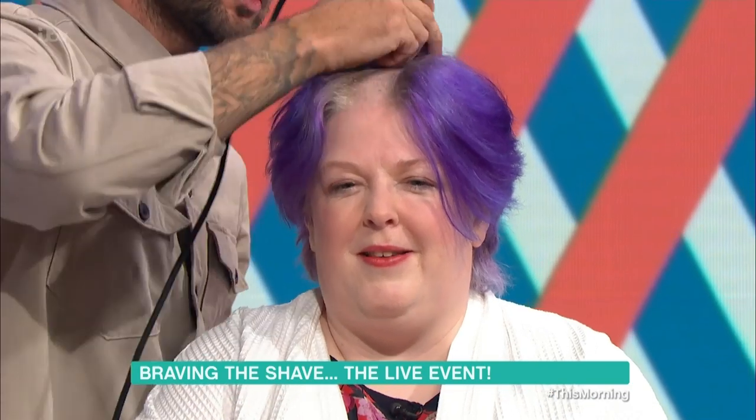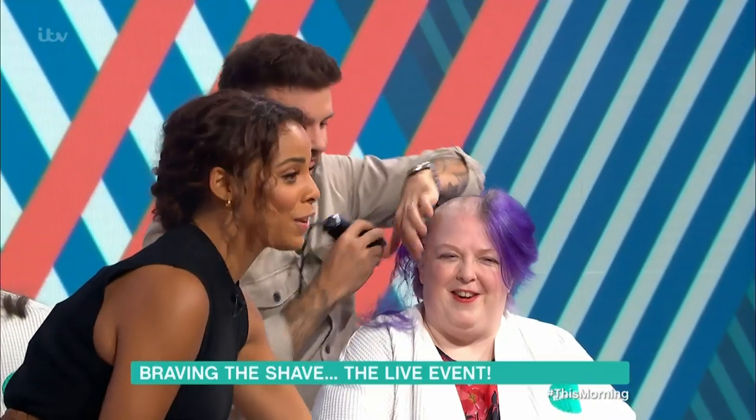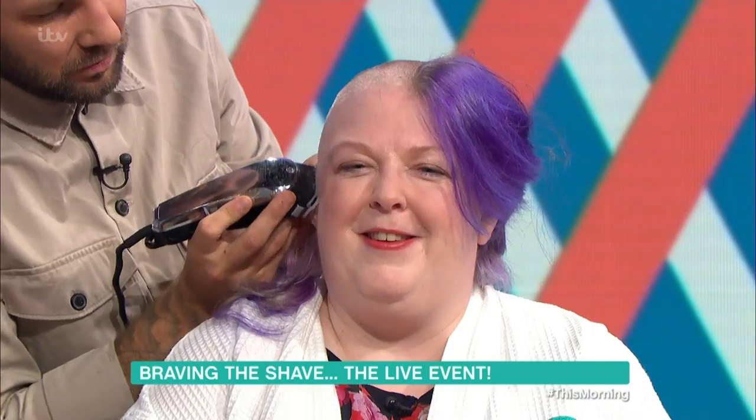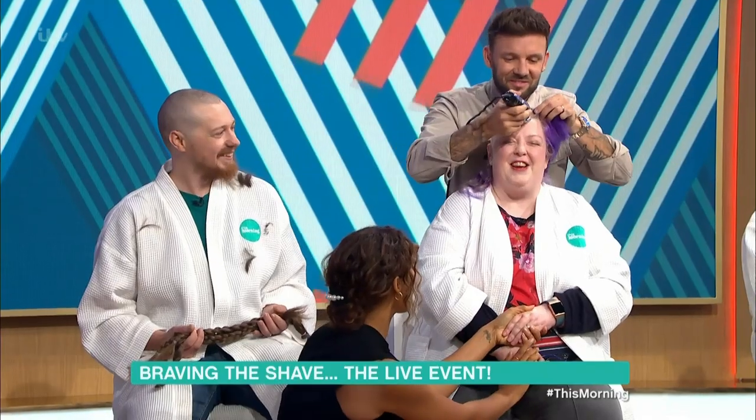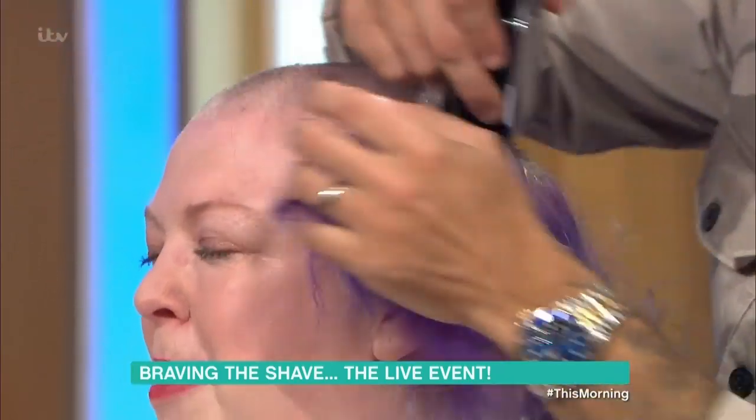Caroline — if your hair's not long enough, then you obviously can't donate. Just go. Well done, Caroline! Oh my goodness. I feel like you need a hand. What's that like for you? Oh, it's so worth it — but oh, God. I know, it's really quite emotional. It really is. It's well worth it for Macmillan.